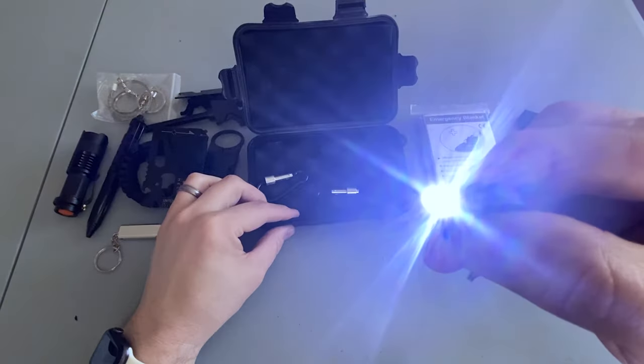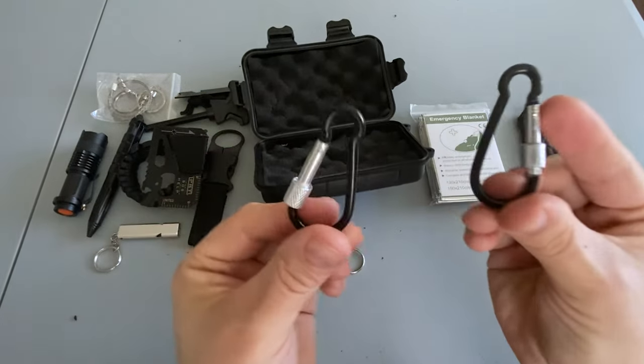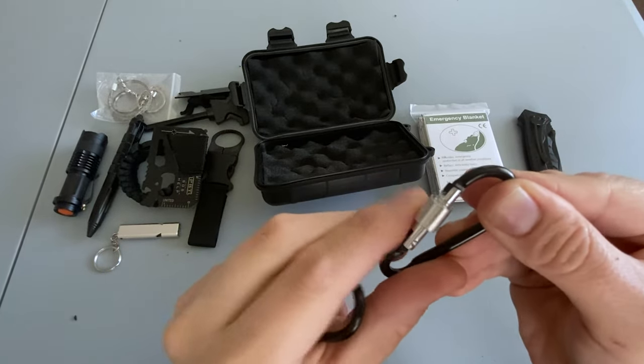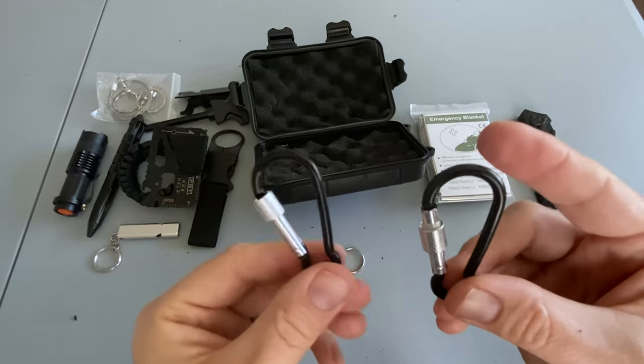There's another light — just a small keychain light. And a couple of cheap carabiners. Looks like these are locking carabiners, but they're very cheap. Probably just good for hanging up some gear; I wouldn't put any substantial weight on them.